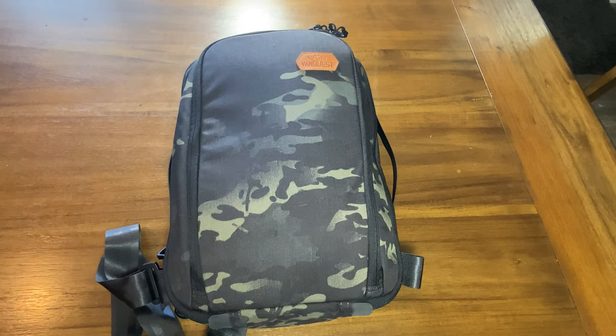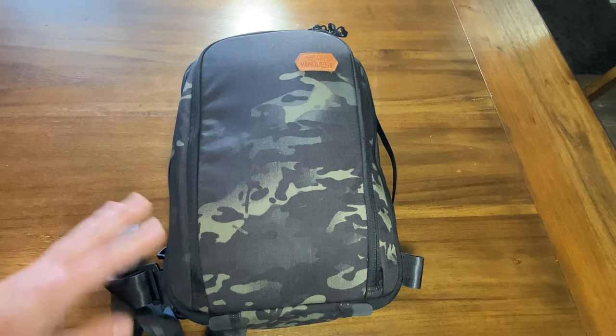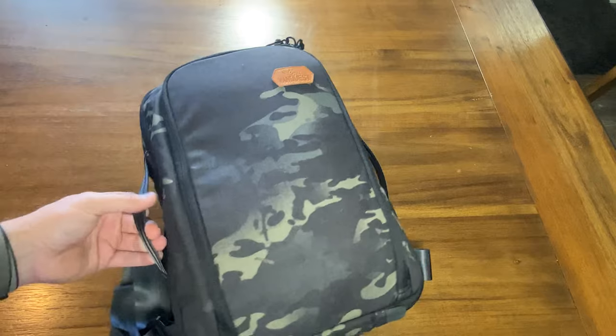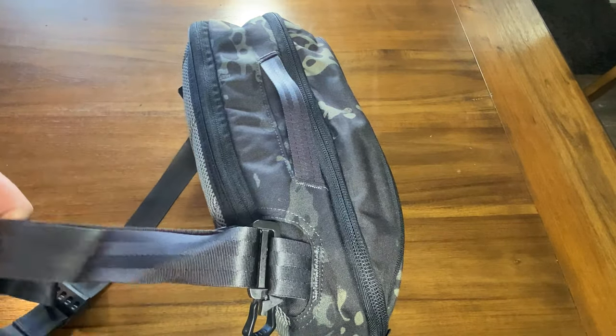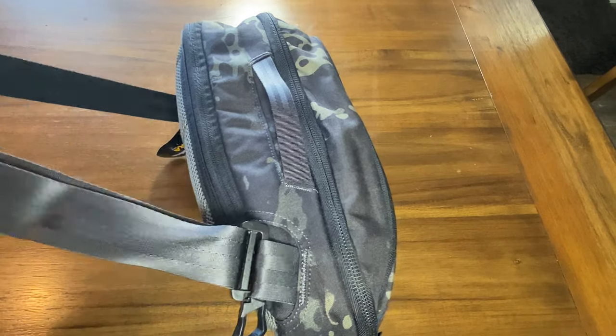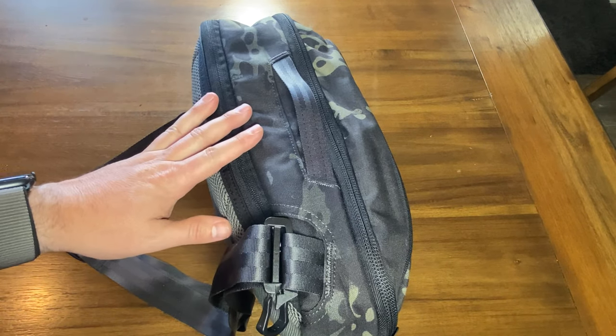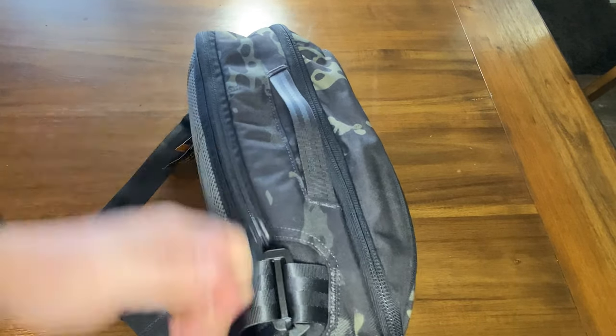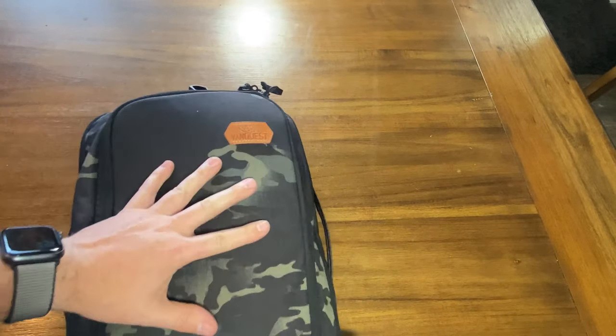I'm torn because I love the color and aesthetics of this bag - it's the best looking of the three. It has functionality and would work for my application. The value is also good at $109 on the VanQuest website - you can get 5% off by signing up via email and they offer free shipping over $100 with a great warranty. But I like everything aesthetically and it just won't work - the seat-belt strap is a huge issue. A sling bag needs a beefier strap. The strap is definitely a no-go, and it's just a little cramped with everything I carry.